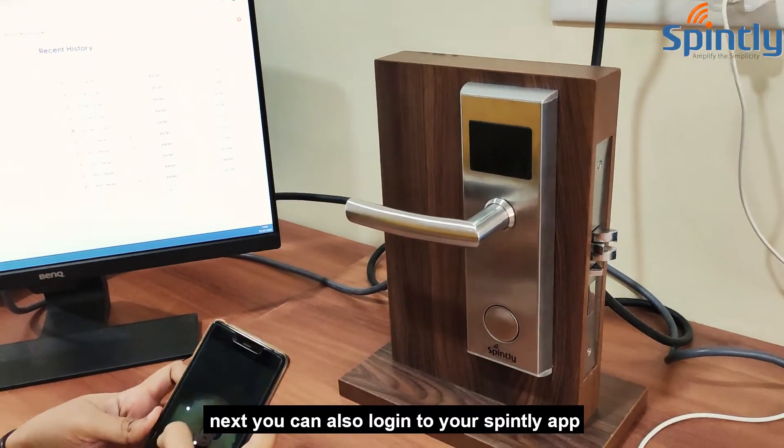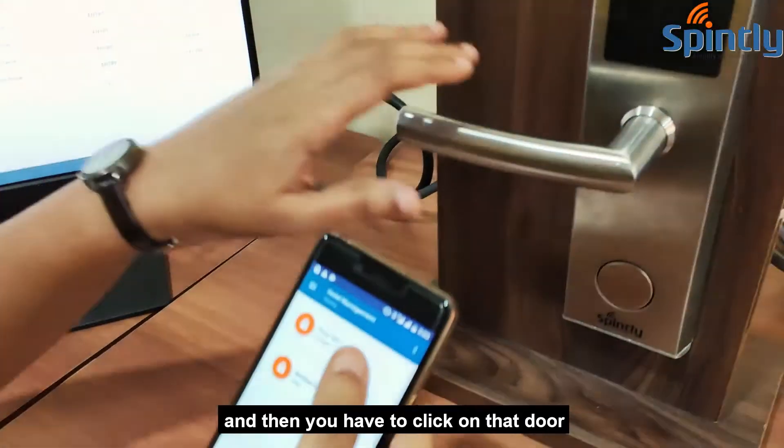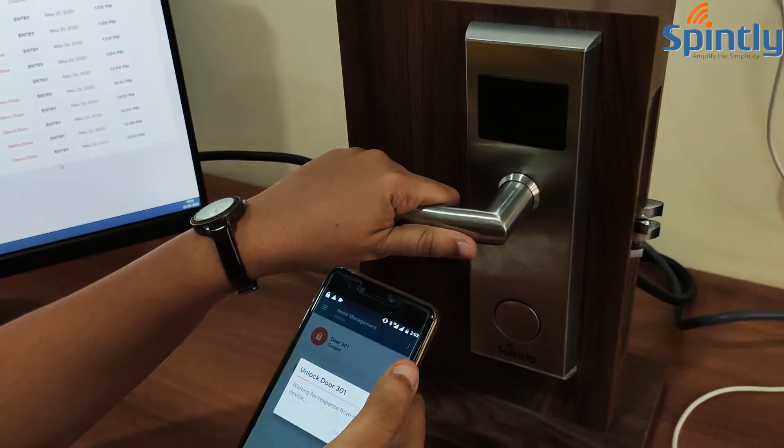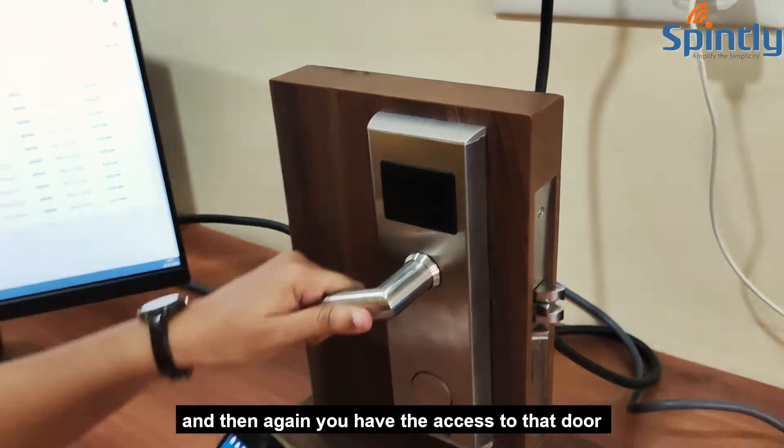You can also login to your Spindly app, click on that door, and again you have access to that door.